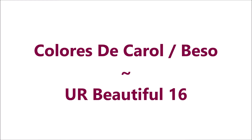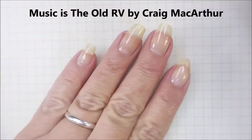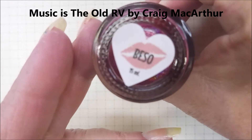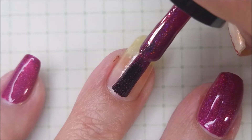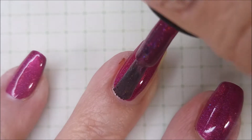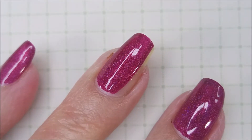Hello my friend and welcome to my channel. Today I've got Colorist DeCarol Beso and You Are Beautiful 16. I started off with IMK's PLEs and here is Beso by Colorist DeCarol. This is perfection in a bottle. This berry color is life today.